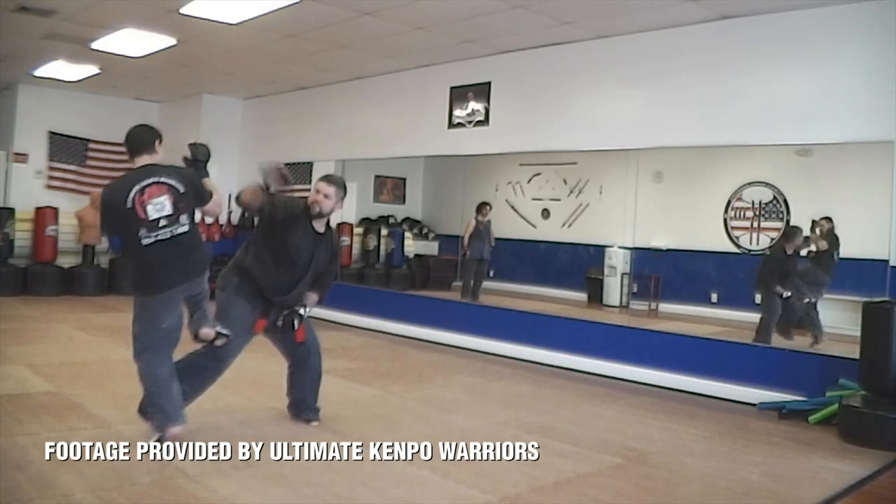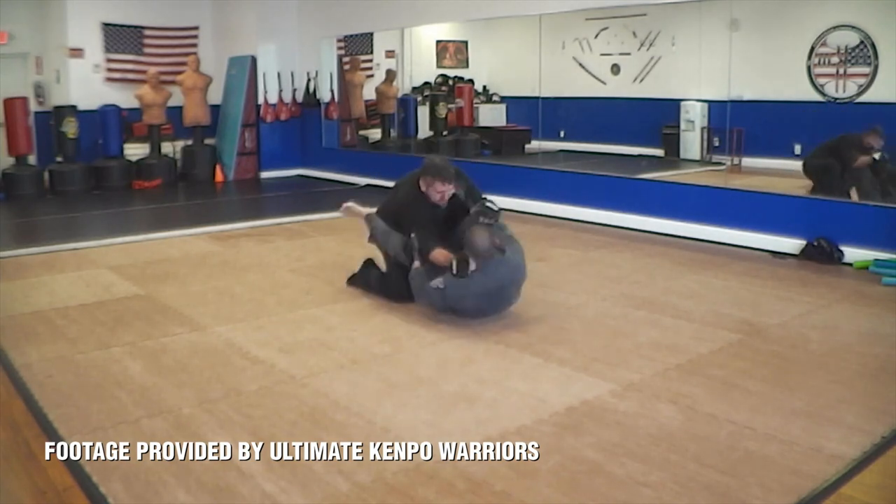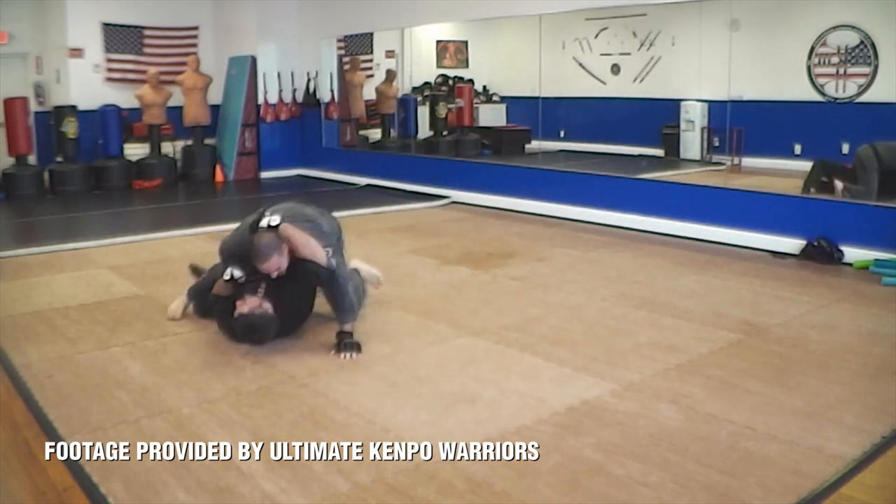Depending on the school, continuous sparring lends itself to a bit more flexibility in what you're allowed to do. Some schools will let you do elbows, knees, traps, and takedowns going right down into ground fighting. So continuous sparring really ups the ante greatly from point sparring. It's not full fighting, but it definitely simulates it more and pressure tests you — making you work combinations and not letting you stop at just one hit. You're going to go until the match is over.